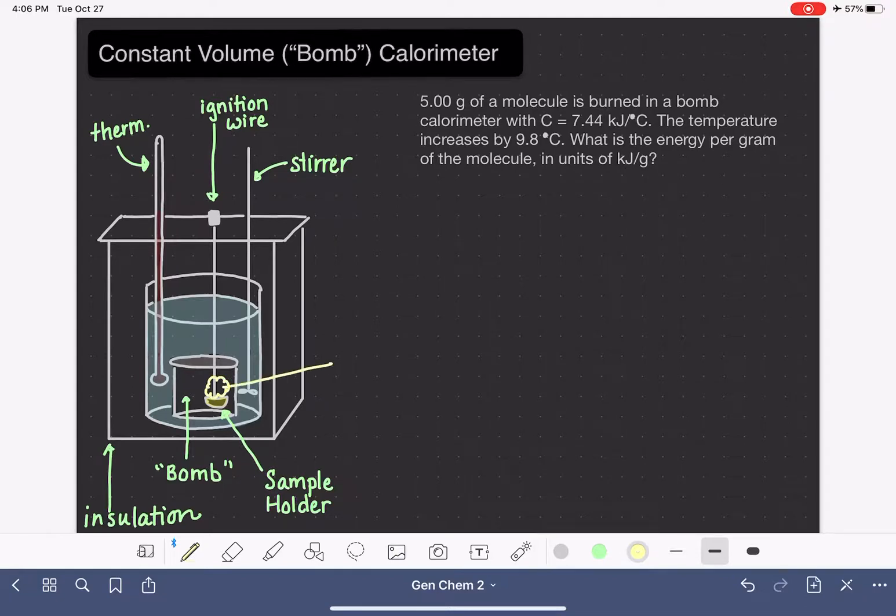Adding this information to our drawing: we have our 5-gram sample of the molecule inside, and the bomb calorimeter has a heat capacity of 7.44 kJ/°C. This is one way bomb calorimetry differs from coffee cup calorimetry — in coffee cup calorimetry we're typically given a specific heat and mass of water, whereas in bomb calorimetry we're given a heat capacity C for the entire calorimeter, determined by the manufacturer.